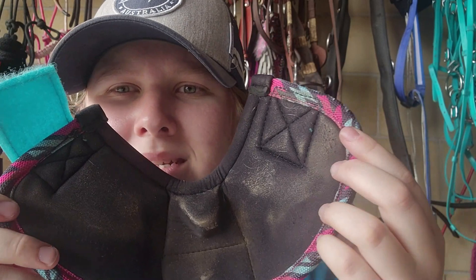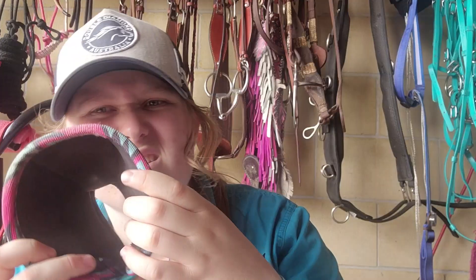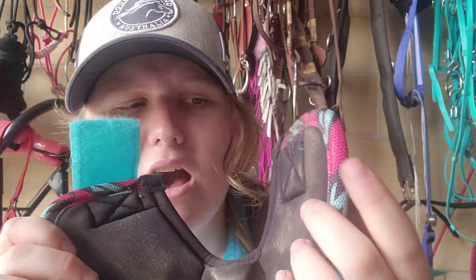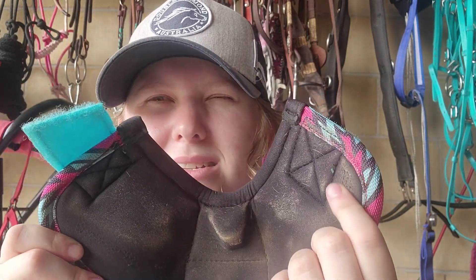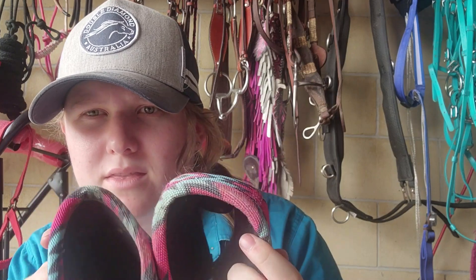The velcro is strong and hasn't come off, so that's good. The only thing I've noticed is there's a little bit of wear on it already. Strawberry does have a couple of scars on her legs, so that could be the cause. I'll keep an eye on that. Looking at the rim — that's where it gets the most impact — both of them seem like there are no holes or anything in it yet, so they are holding up well.